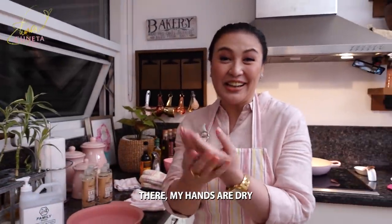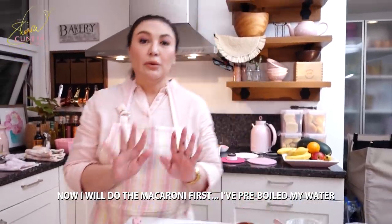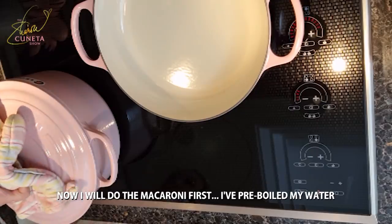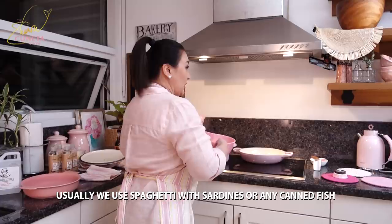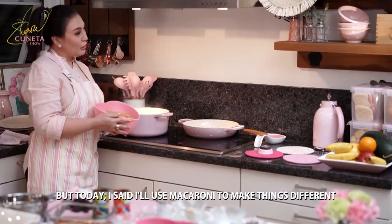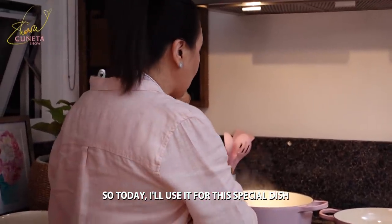Okay, dry na siya. I'll just finish slicing my black olives so they're ready. Now I will do the macaroni first — the water has been boiling. Usually we use spaghetti with sardines or any canned fish, but today I'm using macaroni to change it up from the usual baked macaroni with beef or mac and cheese. The water is ready here.